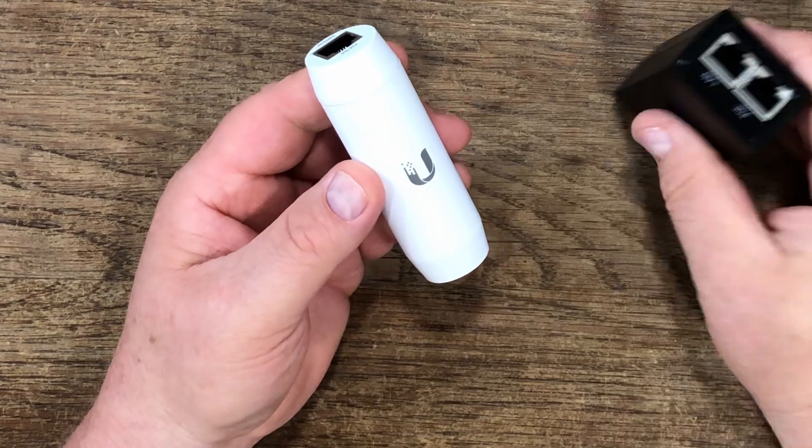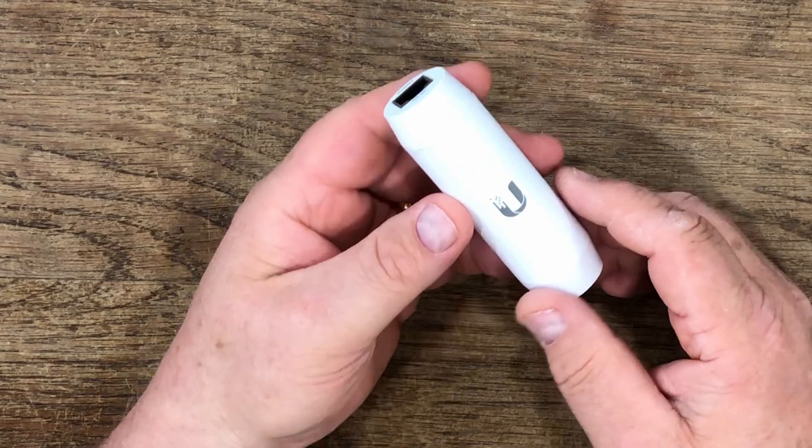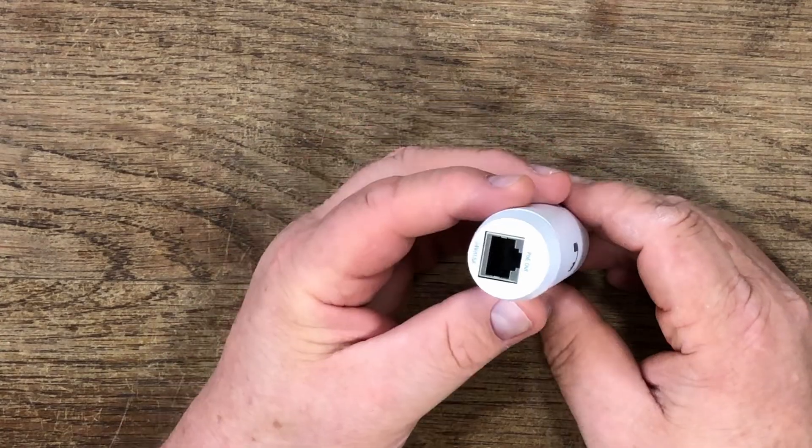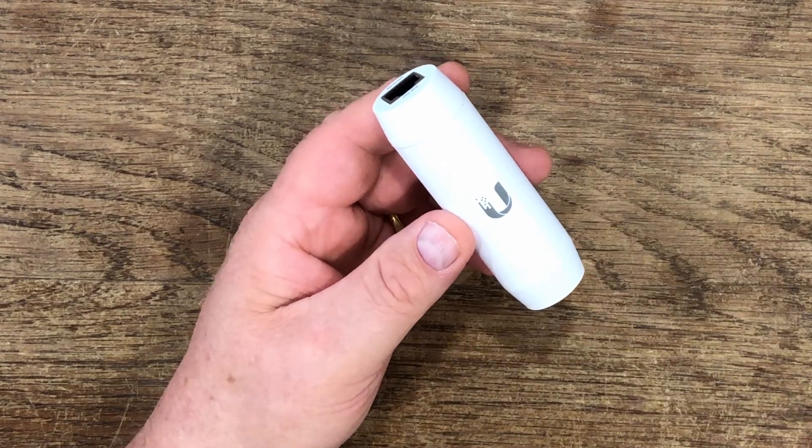You don't have to have this brick taking up all of your valuable space. This just lays in the back and it works out really, really good. So if you're looking for something like this for some of that old camera gear or maybe a microwave — because if you're like me, you don't want to go out and buy new equipment just because the power requirements changed — this right here is a lifesaver.